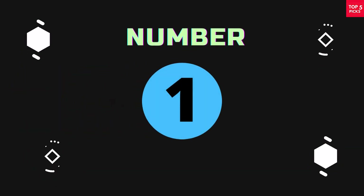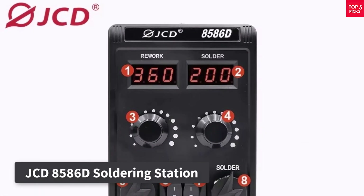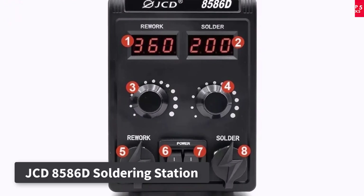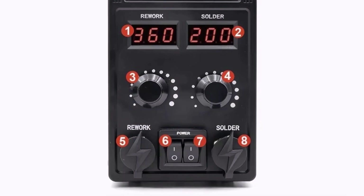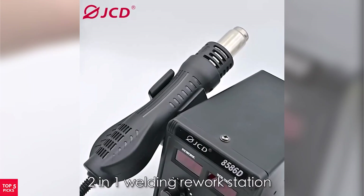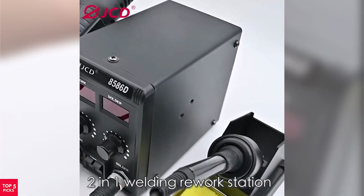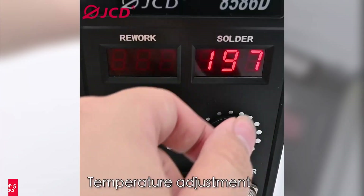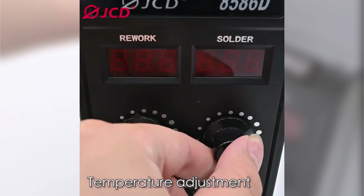Product number one: the JCD8586D soldering station is a powerful and efficient two-in-one tool perfect for electronics enthusiasts, repair technicians, and DIYers. With a 750W output, this station combines a hot air gun and an electric soldering iron, allowing you to handle both traditional soldering and SMD rework tasks in one compact unit.